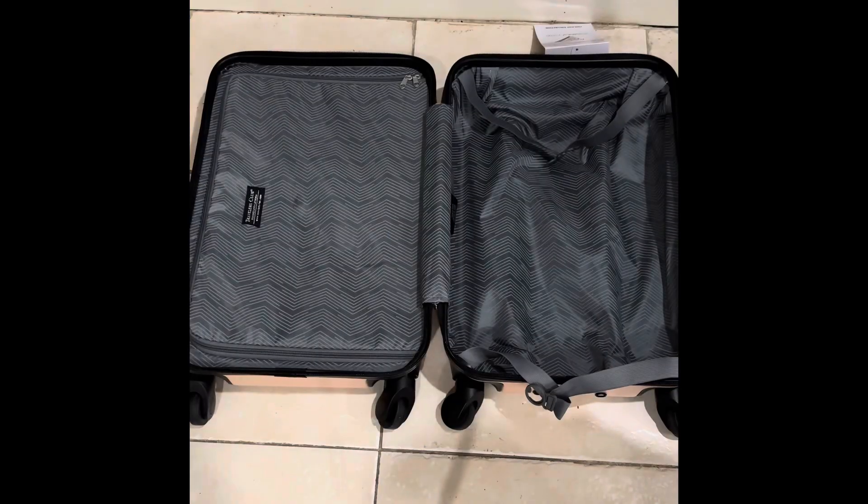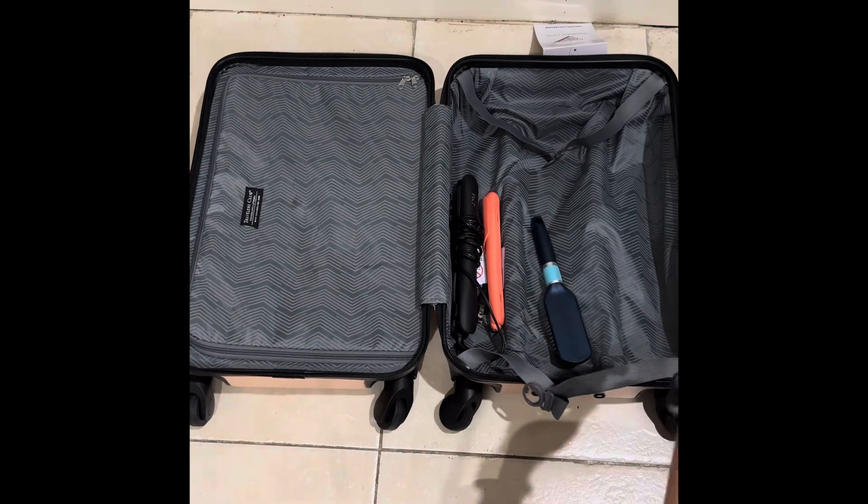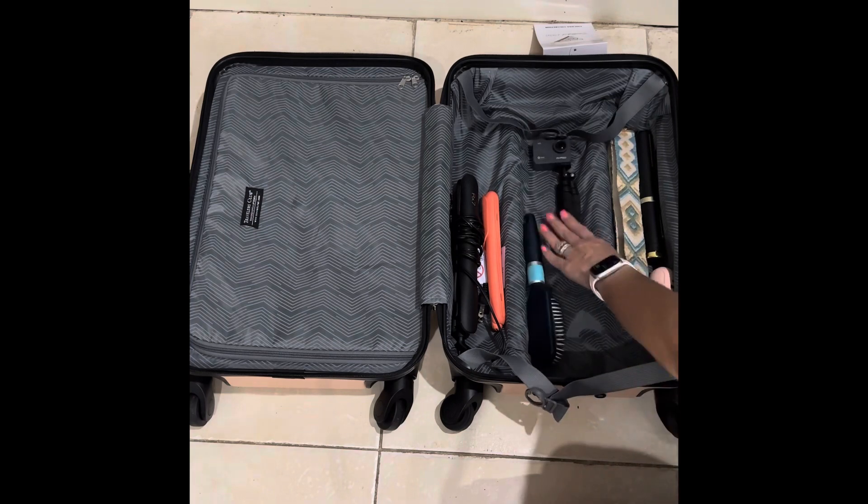I have a packing cube. I pack 3 shirts, a pair of pants, one pair of pajamas — tops and bottoms — one swimsuit, and socks and undies. My flat iron, my toothbrush, my hair brush, and purse strap.